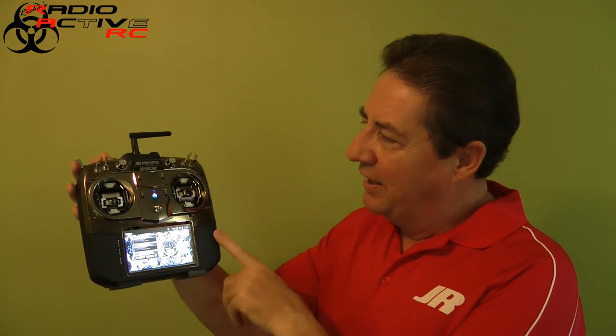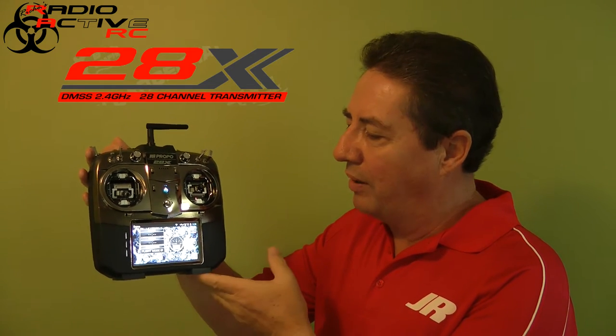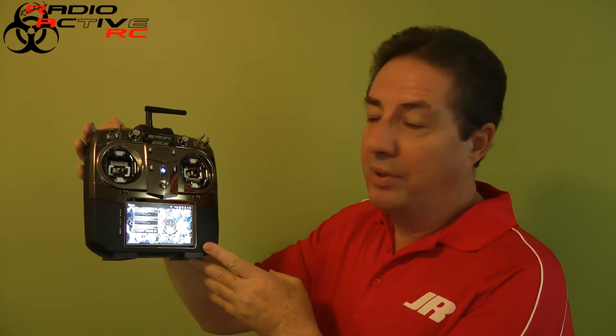Richard here for Radioactive RC. Today I have with me a JR Splashid, the 28X. This is a fantastic transmitter. I've been fortunate enough to be using one of these over the last few months and I've really come to like it. It's great to use, super versatile, and it's a fabulous transmitter.